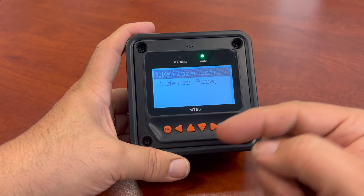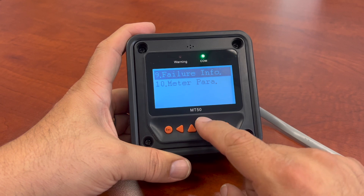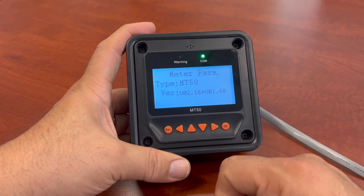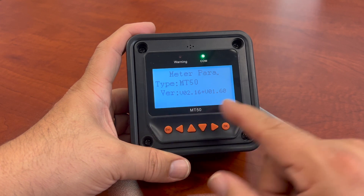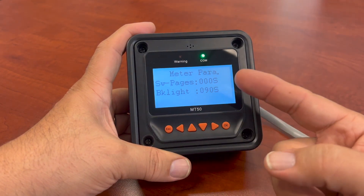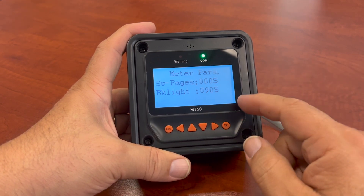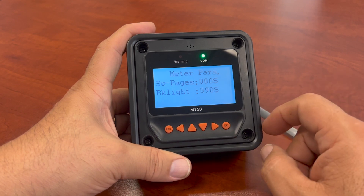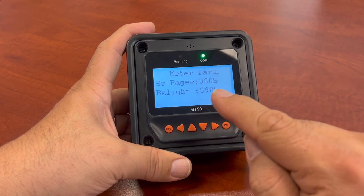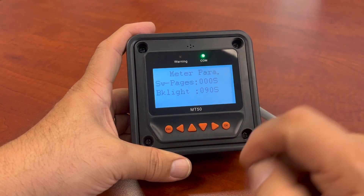There are some errors that showed up — you have some error information. We didn't have any errors show up here. And of course the meter itself — the parameters of the meter. We know it's the MT50 type. It's got the version number, how many pages you can go through, how fast it cycles. Backlighting on this one will match the same as the charge controller — it's 90 seconds, so this will stay on for about 90 seconds. Usually when you change the backlight in any situation, it'll reflect on this as well.